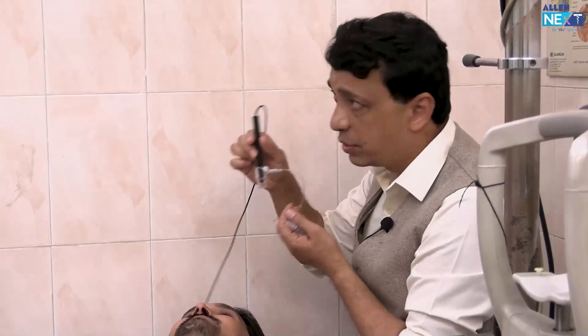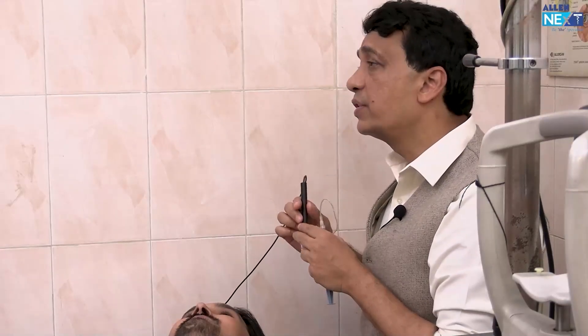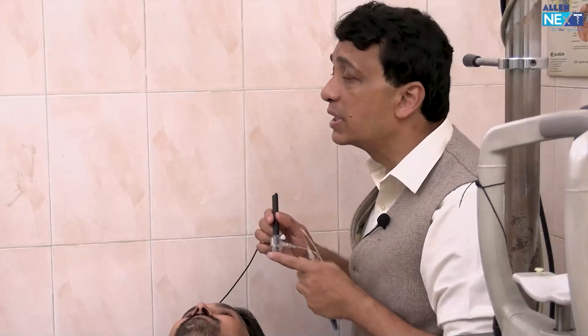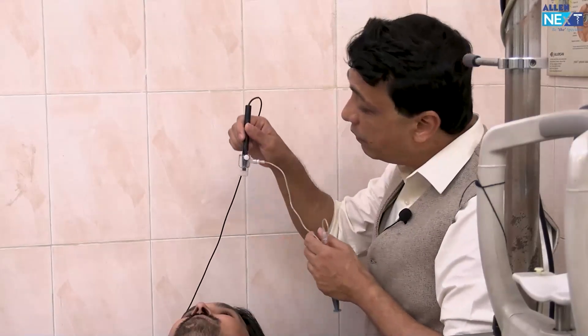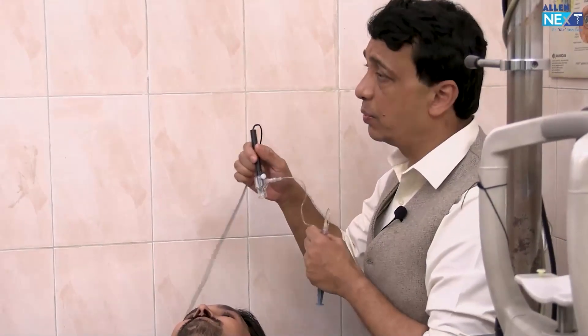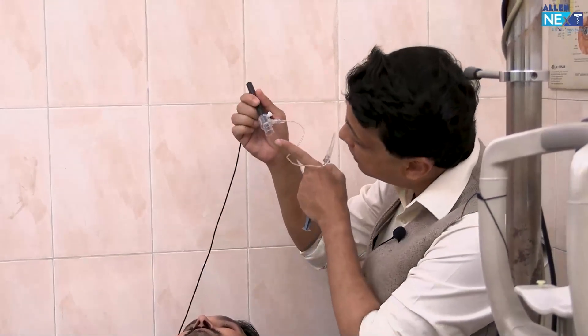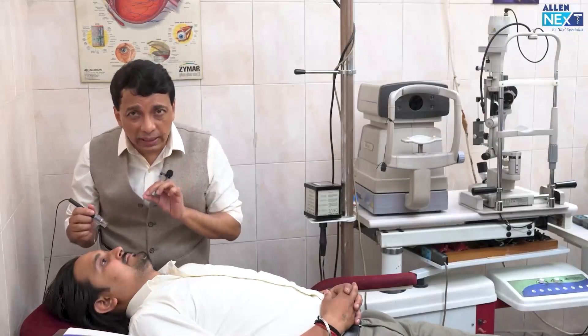Remember the two things that are important in immersion: first of all, there is no compression; but second, sometimes even if you rule out the compression, what might happen — you have to be careful — is that it is not on the visual axis. So that is what the patient has to be asked to look at: the fixation light, which is at the center here.